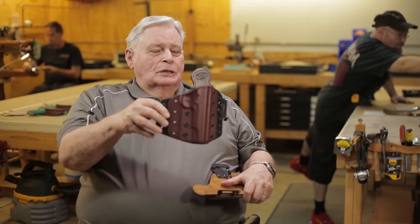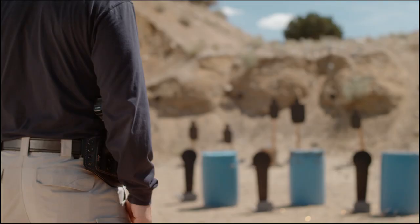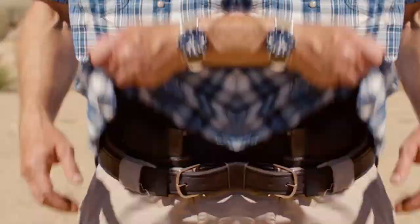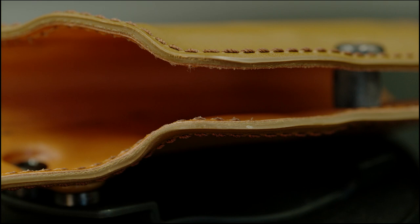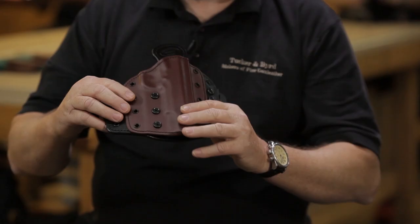This happens to be the DC-1, which can be configured either as an inside the waistband holster or a belt holster, and it ships with all the hardware no matter which way you order it. You can change from inside to outside and back. With the Herman Oak lining in it, there's no finish wear. It's very quiet when you unholster your weapon. It's just a beautiful holster — it works very well.